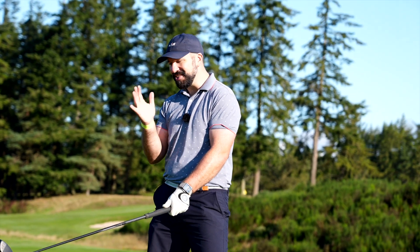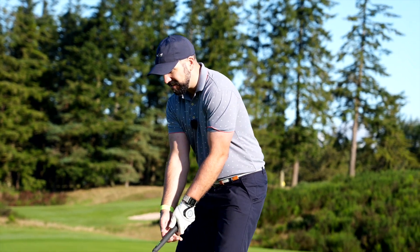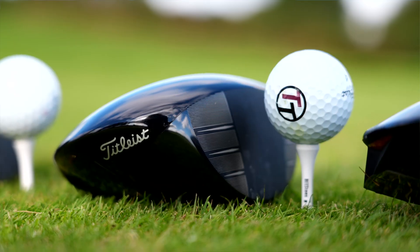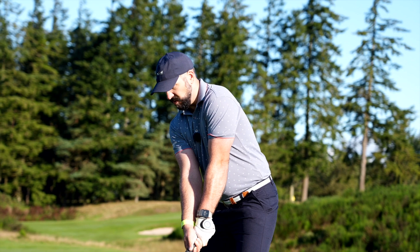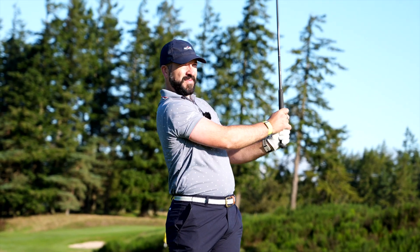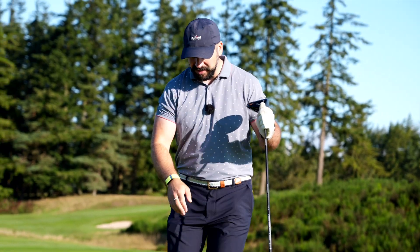Compared to the other drivers in this battle for the bag, the TSR3 is actually the simplest — it's full titanium construction, no thrills to it. It just looks, sounds, and feels good. And flight-wise, straight at the pin again. It's a great driver, very impressive.